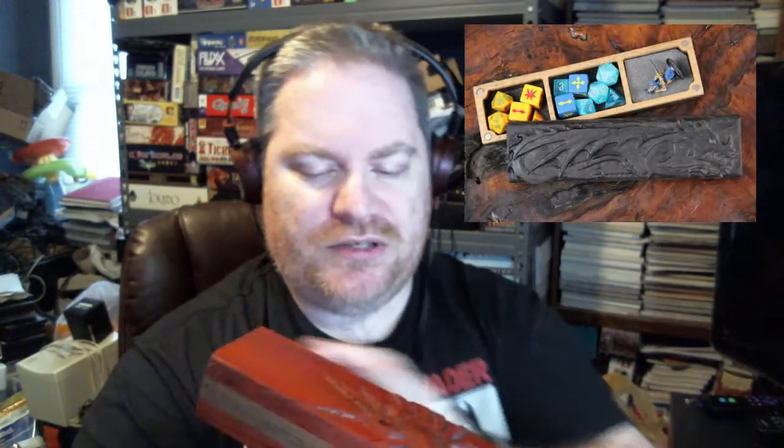I haven't used it in a gaming situation yet. There are also different interior options — this one is just a big cavity, I'll show you that in a minute. But you can get ones that have places for dice, coins, and stuff like that. You should see some pictures pop up on the screen because I'm going to go onto the Kickstarter and grab a couple so you can see what I'm talking about.